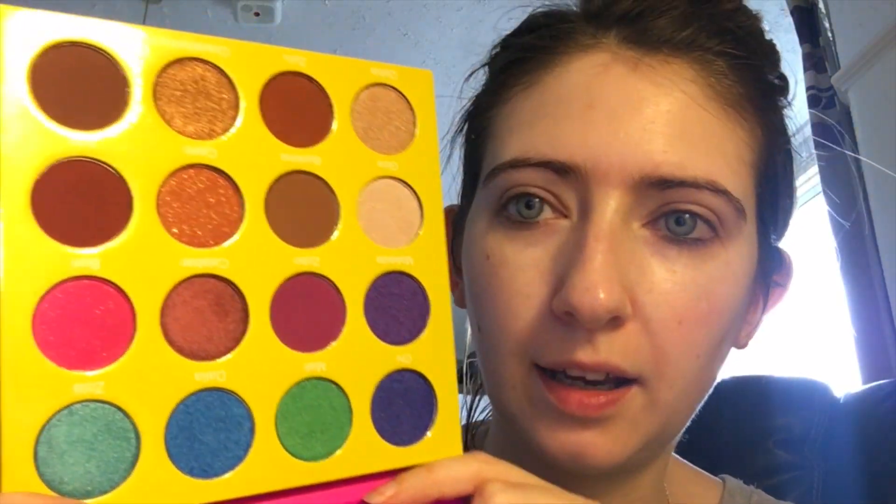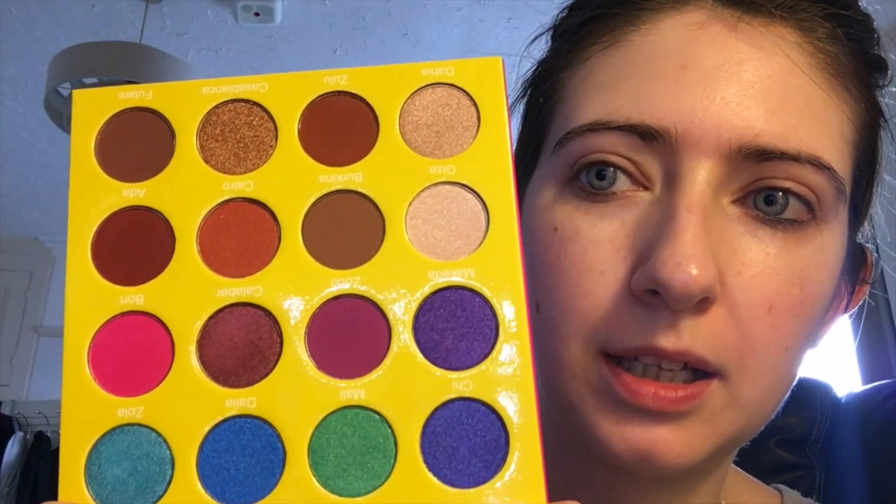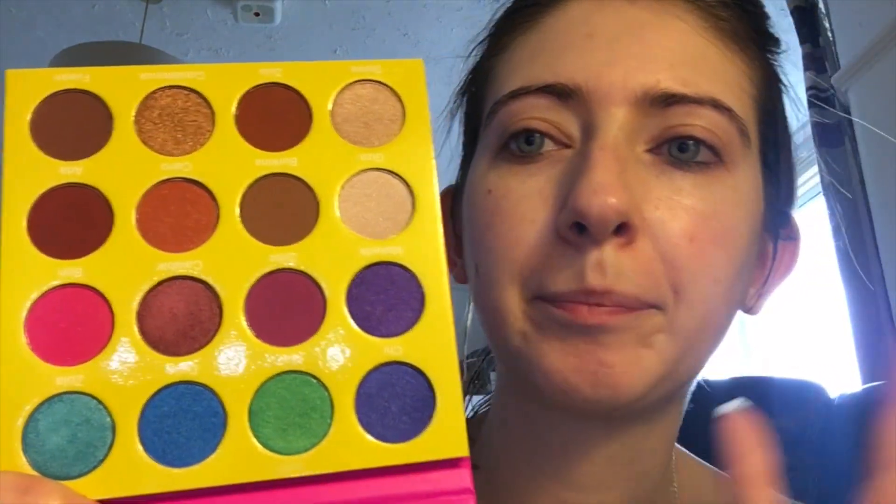Hi everybody, welcome back to my channel. Today I'm going to do a video tutorial and review of the Masquerade mini palette by Juvia's Place. I bought it off Beauty Bay — they've recently restocked them. It's just this beautiful, lovely kind of cardboard package with these amazing colors.